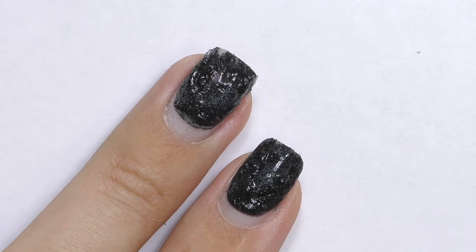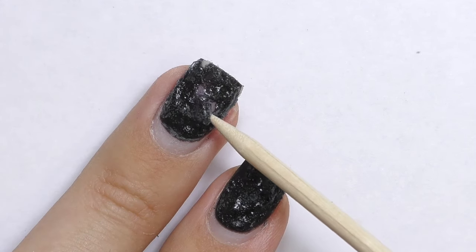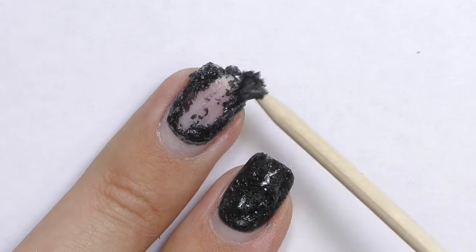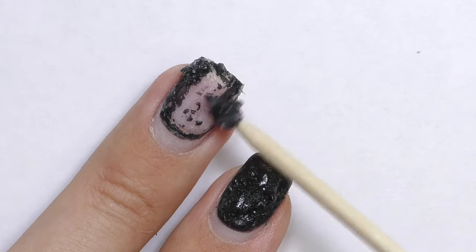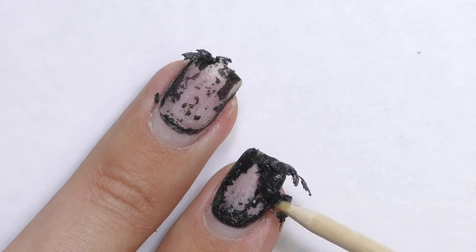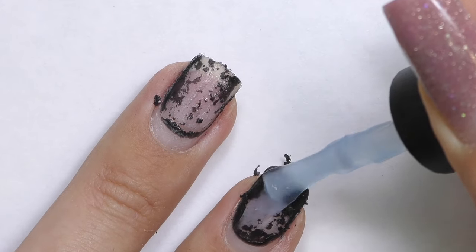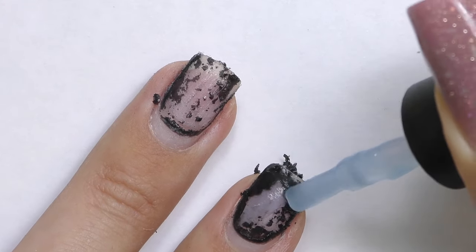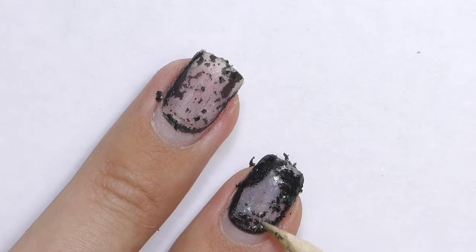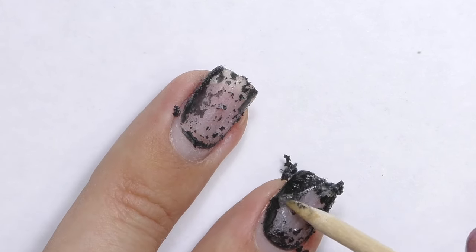We can see some bubbles coming up, and yes, the product is popping off. As it's happening, I don't really feel any discomfort — it's not burning or anything. There was a soak-off base coat underneath and it's still there, so it removed only the color, and not fully on this one. I'm going to apply more of the remover and wait a few seconds to see what happens.